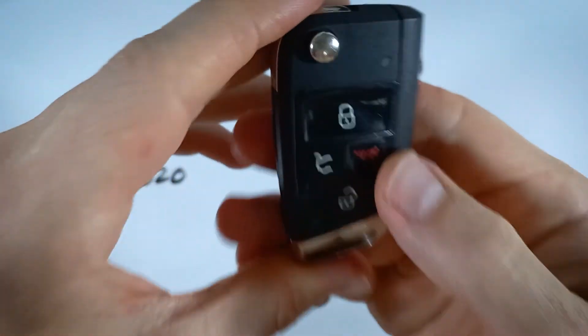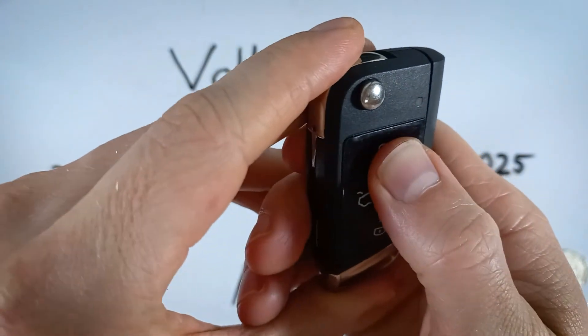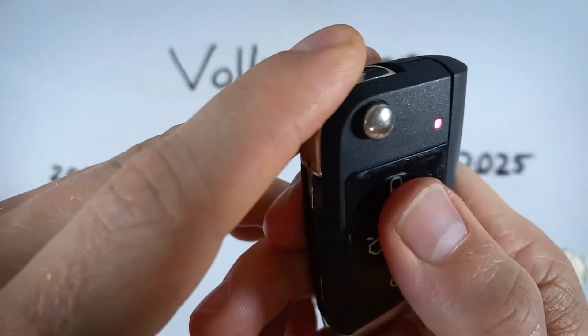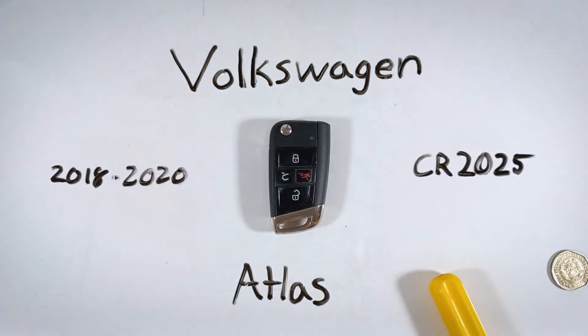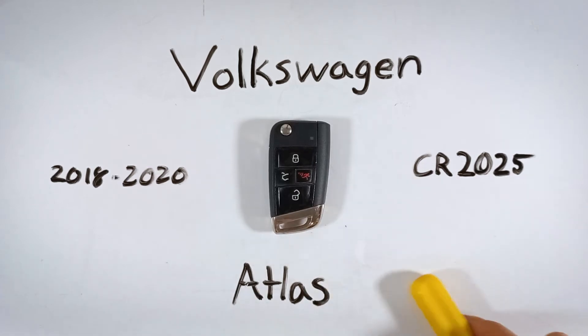Put your key back in. If you want to verify that you did everything correctly, just make sure your light is coming on when you press the buttons. I hope this video helped you out. Feel free to drop a like or let me know in the comment section. If you ever need help with another one of your keys, we have you covered here on this channel and over at our website, fobbattery.com.